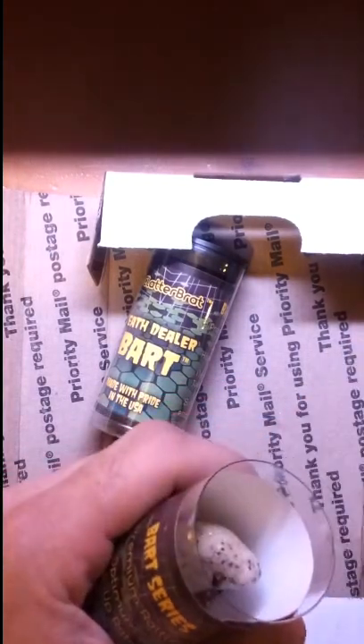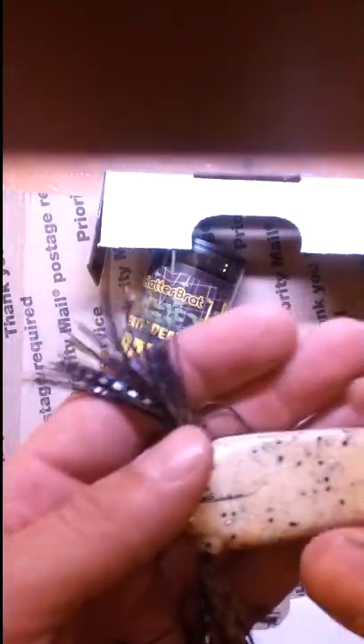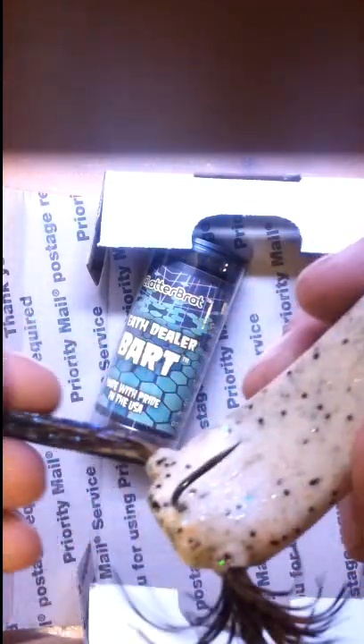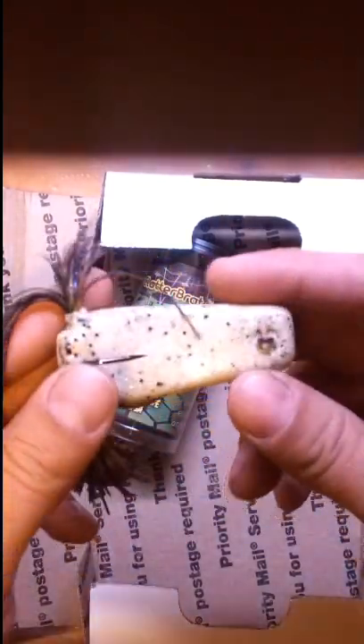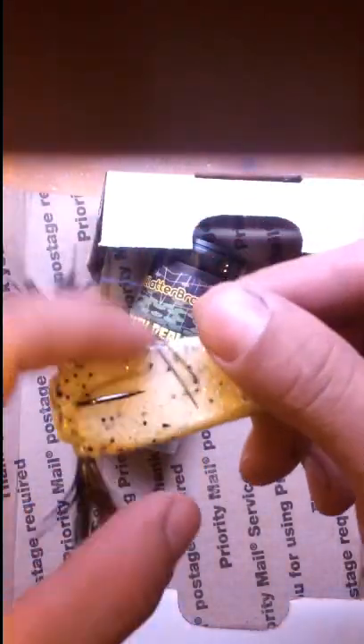Let's see which one this one is. This is the Bad to the Bone Death Dealer Bart. Really nice hot pepper flake. Really nice skirt — not quite sure what that color is, but it looks good. It's got some brown, some gold, a little bit of purple. Lures come out really nice. Medium rattle. And all his lures have Eagle Claw hooks and everything is made in USA.